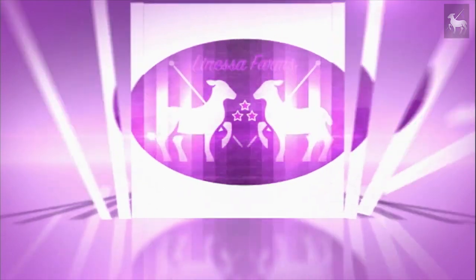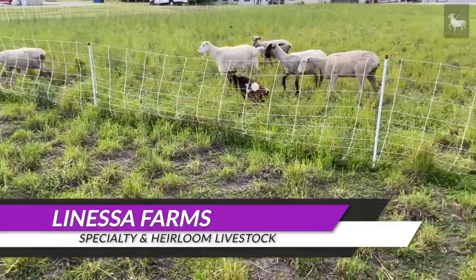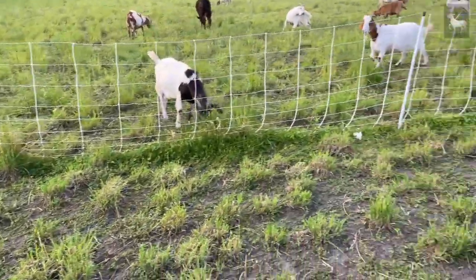It's rotational grazing time again here at Lanessa Farms. Let's take some time to talk about everything and how we make it all come together. Hey everyone, it's Tim from Lanessa Farms Specialty and Heirloom Livestock. Thanks for joining me again today. It's rotational grazing time and I wanted to walk with you out in our pastures and talk about how we bring everything together and how we make everything work.